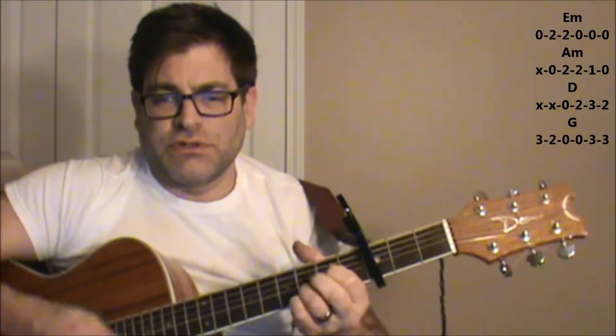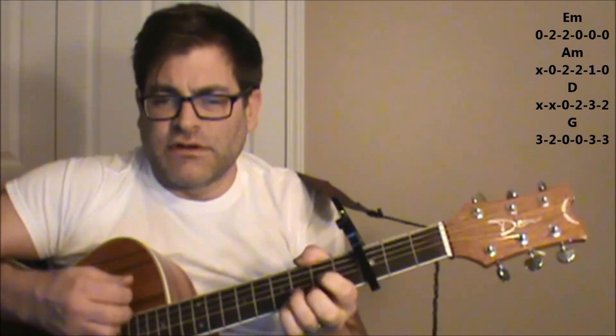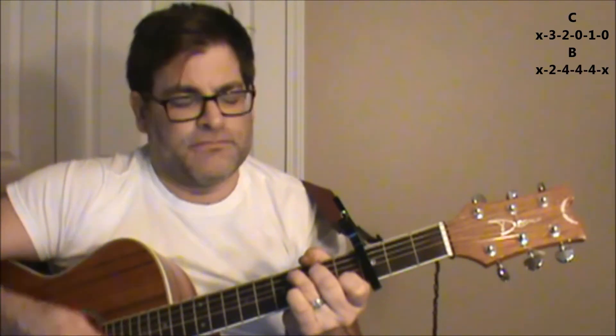So let's go through the second verse because really a lot of it ends up repeating itself. You're a monster, Mr. Grinch. Your heart's an empty hole. Your brain is full of spires. You've got garlic in your soul, Mr. Grinch. So for the most part, those are the only chords you need to know.